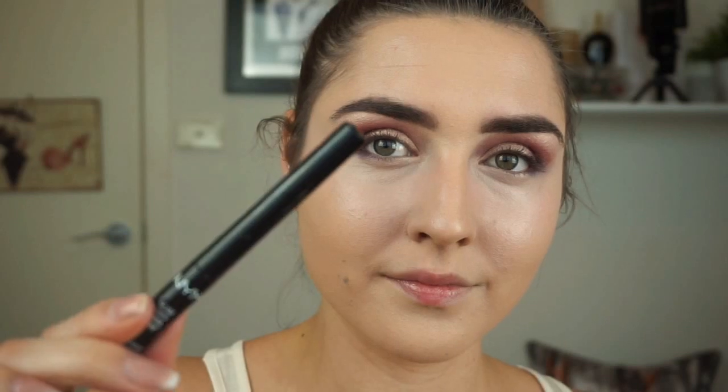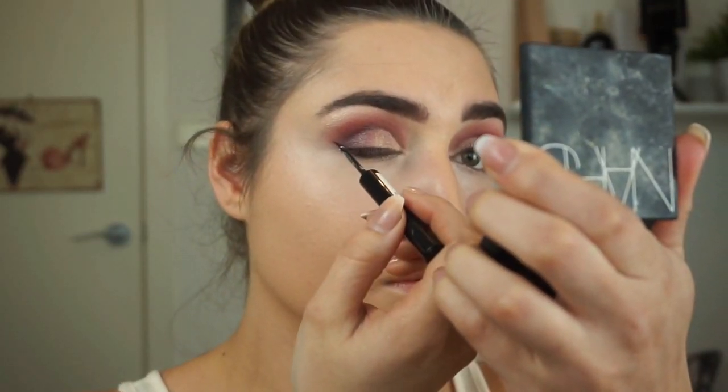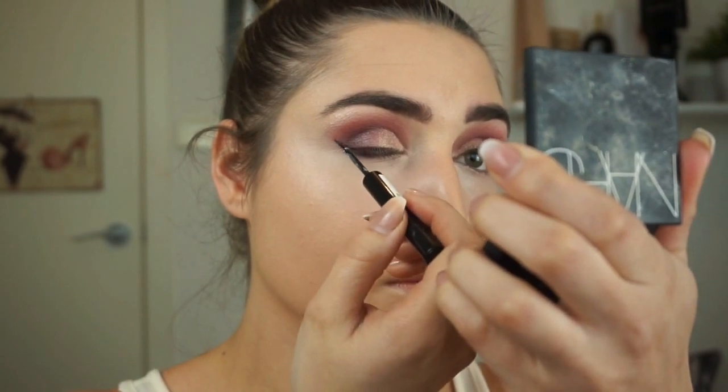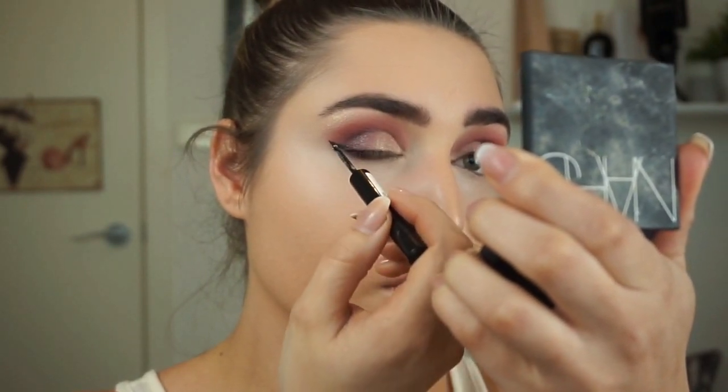Next I'll be taking my NYX liquid liner and making my wing. I believe the shade is Glam Black, so it has a bit of a glitter finish.